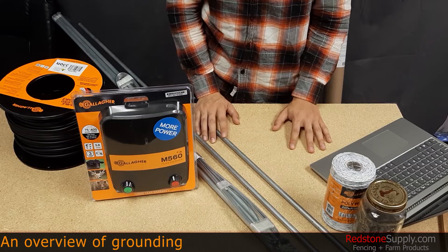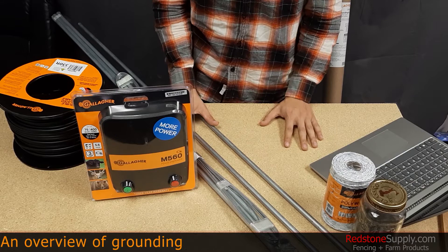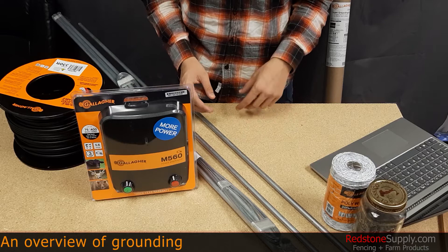Today we're going to be talking about grounding. I should note that this is not a grounding installation tutorial. Rather, this is an overview of the materials you need and the guidelines you should follow when installing a grounding system for your electric fence. The first thing you should know is that the most common cause of problems and poor performance with any electric fence system is insufficient or improper grounding.